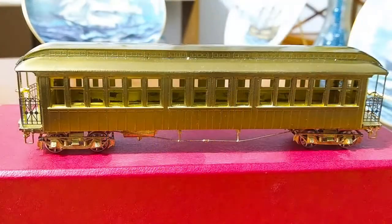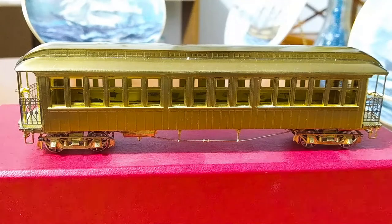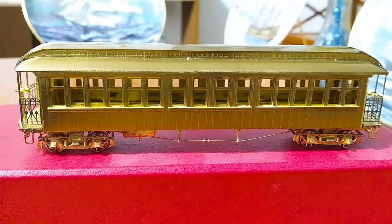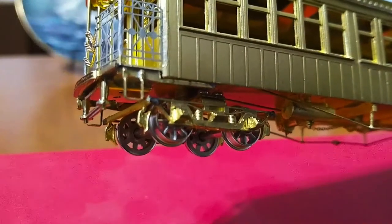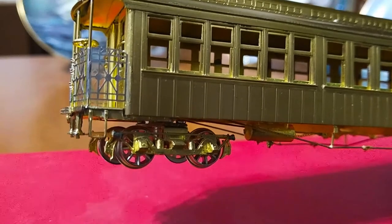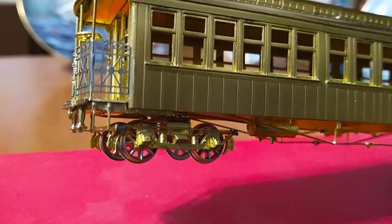This model has no interior details. None of the models produced of the elevated cars by MTS had interior details. So if you wanted to have an interior for these models, you would have to provide it yourself. I don't think there was ever a supplemental add-on kit for the interior, so you would probably have to scratch build it yourself. The trucks are pretty simple — nothing too detailed or too complex — and of course they are a trailer truck.